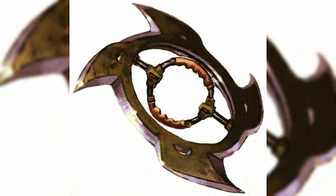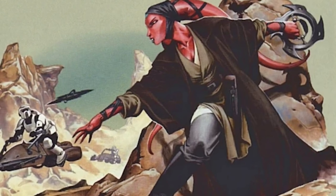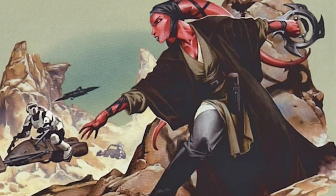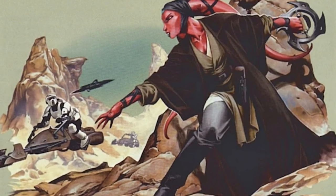Force-imbued metal was also used by the Zeison Sha to create disc blades. This fearsome Force act would use the Force to guide these disc blades into their victim at great speed and with terrifying accuracy, with not even a lightsaber able to properly defend against it.